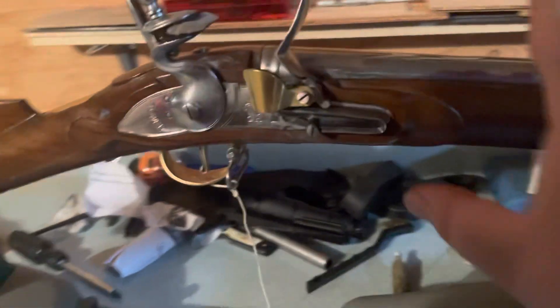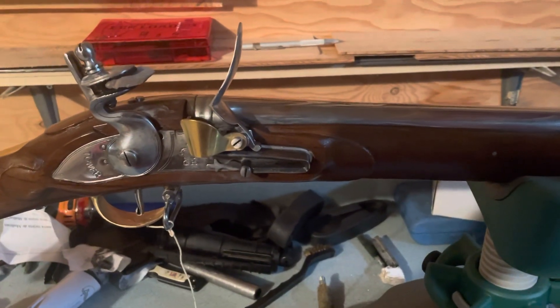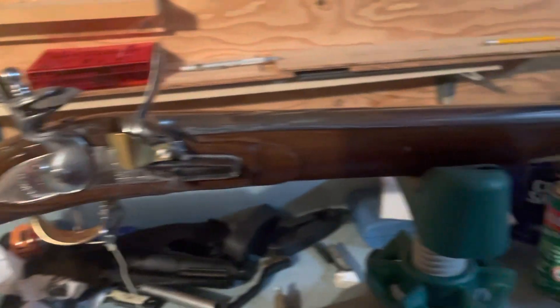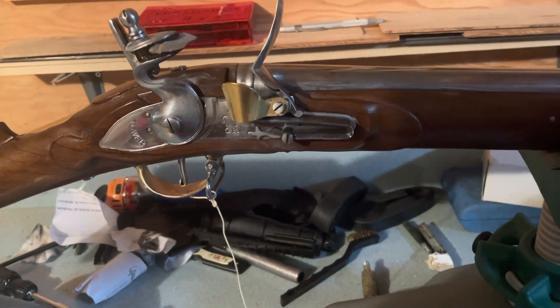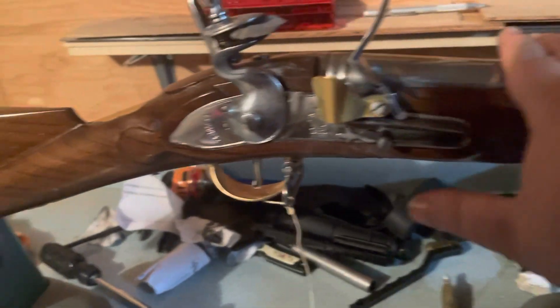Let's get into this particular rifle. It is made by Veteran Arms, who does a heck of a job. These are Indian guns — they come from India, and he takes them apart, goes through and makes sure everything's perfect, test fires them. Comes with a flint, which I did not think it would come with.